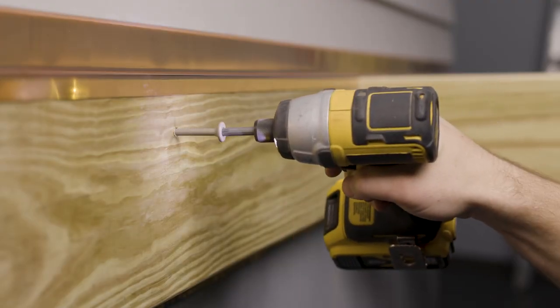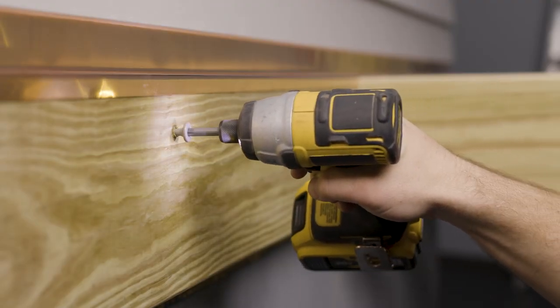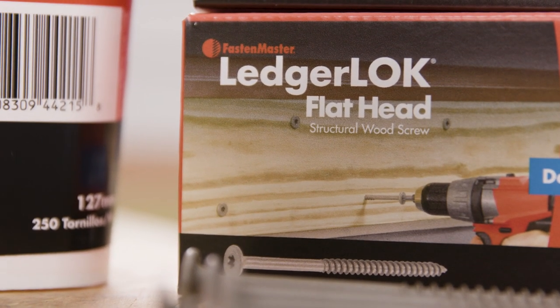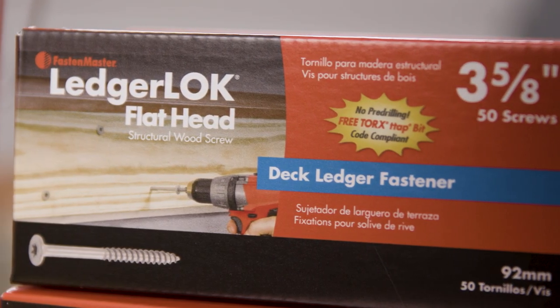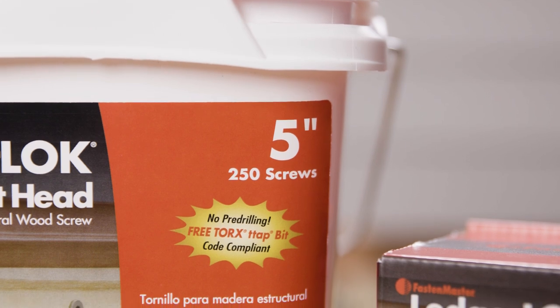As with all LedgerLock line fasteners, there is no pre-drilling, saving you both time and money over the conventional method. The LedgerLock Flathead fastener comes in two lengths: the traditional 3 and 5/8ths inch for single ledgers, and the 5 inch version for double ledgers and thicker applications.